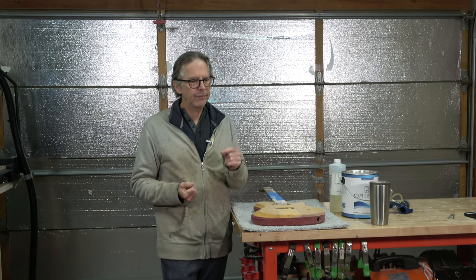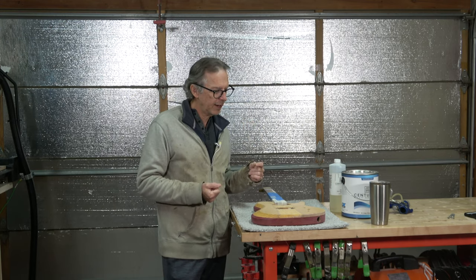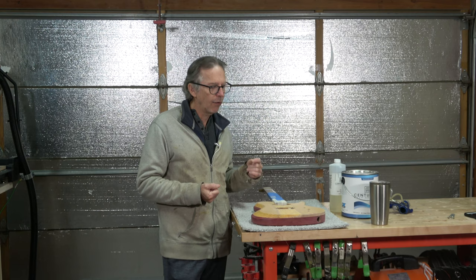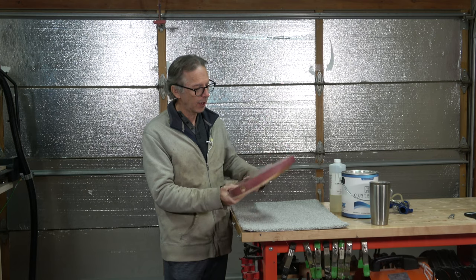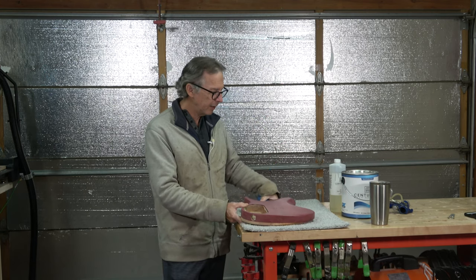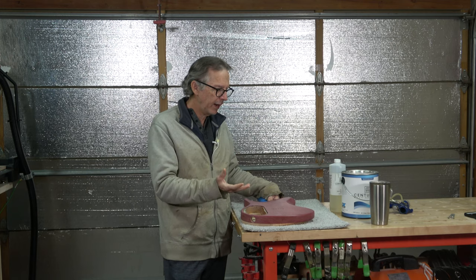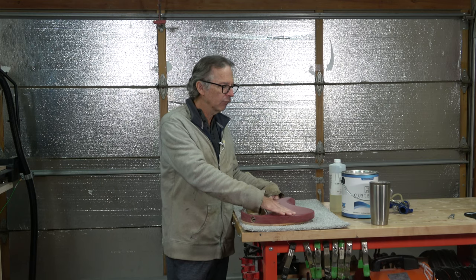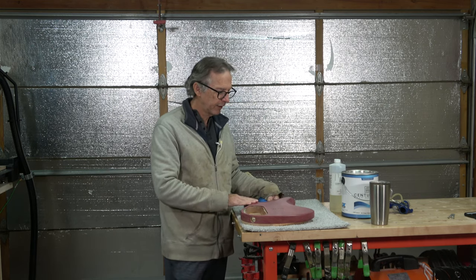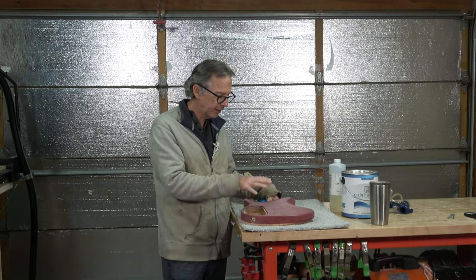Through the night I ended up applying about four coats of the Aqua Coat. Then the following day, I came back in and sanded down that rough grain filler surface to try to get it as smooth as possible without sanding through into the underlying dyed surface.